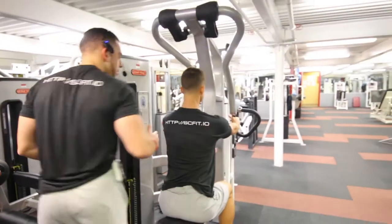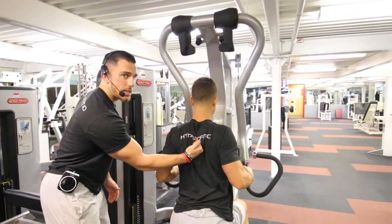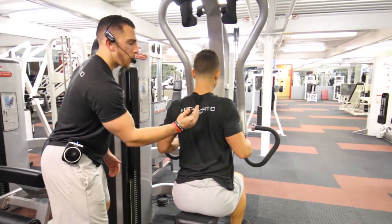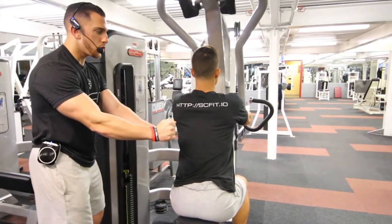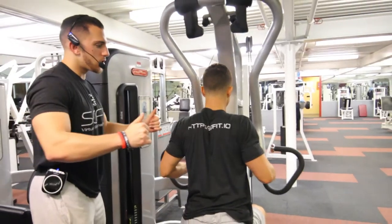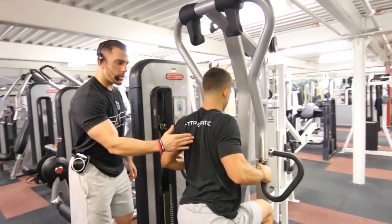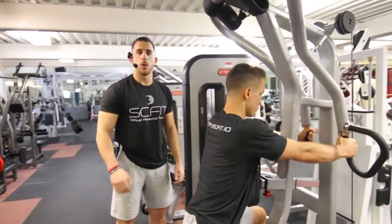When you row, the main thing that you want to focus on is you want to pinch your back, squeeze, hold, and then slowly go back. Full range of motion — come back, exhale, hold, come back slowly, inhale, come back, exhale, squeeze and back. And that's the seated row.